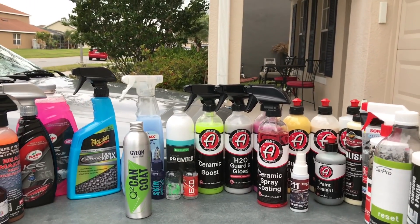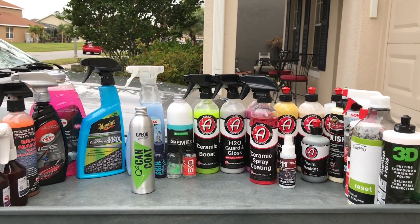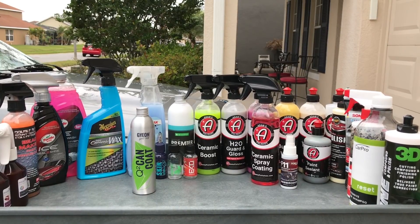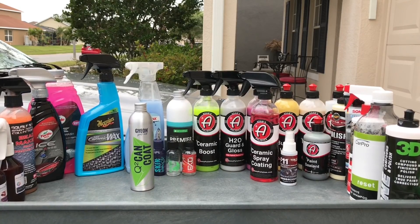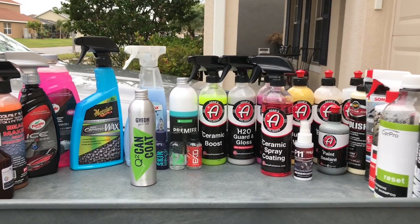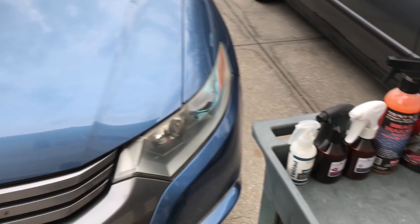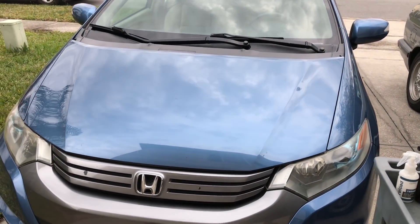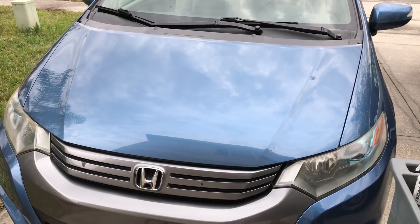There's definitely a lot more testing to be done with Adams Ceramic Spray Coating. Definitely stay tuned — I'm going to have gloss test measurements coming up, GoPro footage showing you the application method, and most importantly, durability statistics as a base level coating and as a topper for different products. And as always guys, thank you for watching — stay tuned for much more product testing.